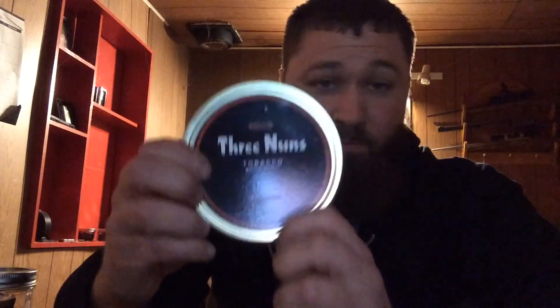In the meantime I will also be smoking Three Nuns. So the schedule is Peterson's Irish Flake, followed by Samuel Gawith 1792, and then finally Bell's Three Nuns. That being said, I hope you guys enjoyed the review — this has been DSG Pipe Smoker with another pipe smoking video. You guys have a good day.